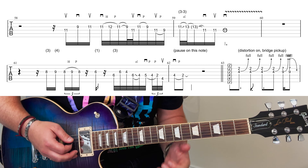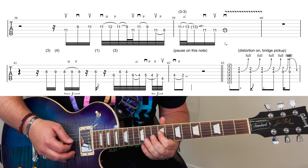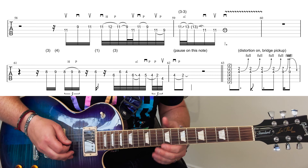That's the second one. Then the third one is like this. And then this fourth one here goes like this.